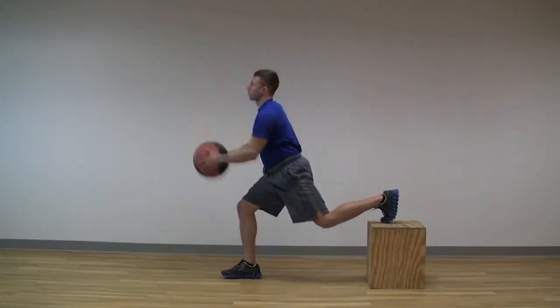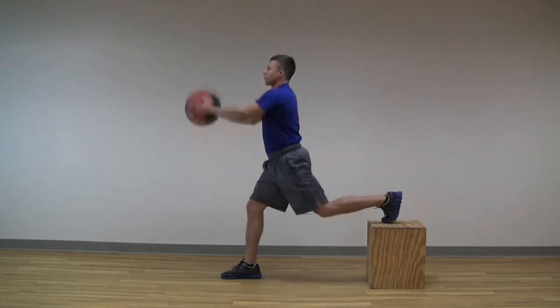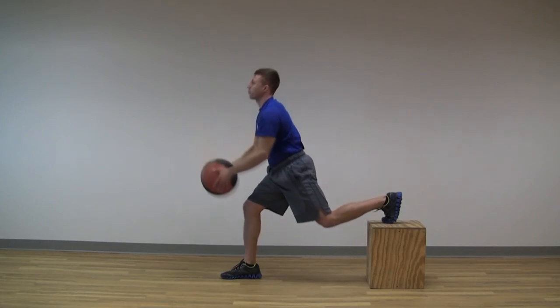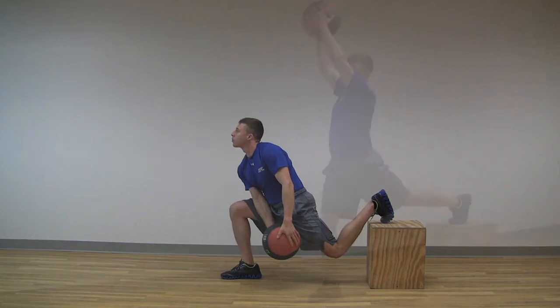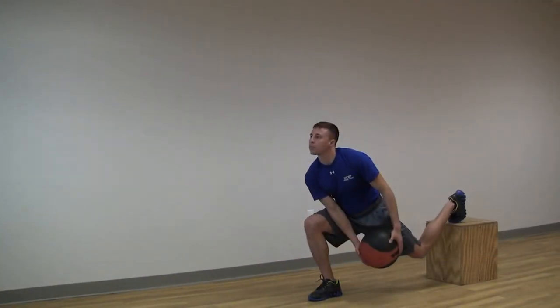To regain the starting position via the eccentric phase, the lifter simply flexes the hips and knees under control to a position where the forward thigh is nearly parallel with the floor, while simultaneously performing a reverse chopping action. Once the client has regained stability at the bottom position, the next repetition may be engaged.